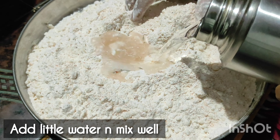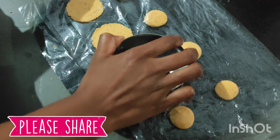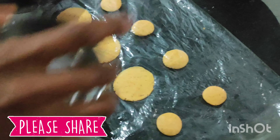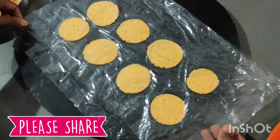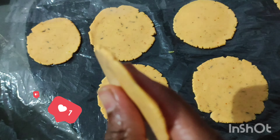When I do this, I will put the paper on top of the paper. Press it — take a small bowl and use it to press the chekkalu (crackers) neatly and evenly, until they are thin enough.